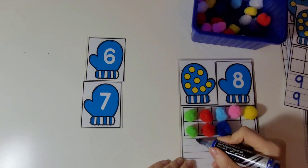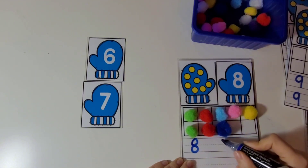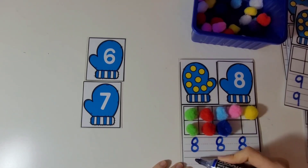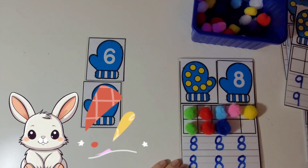Now let's practice writing the number 8. The number 8 is made up of 2 circles on top of each other — it looks like a little snowman. Keep practicing writing the number 8. Good job.